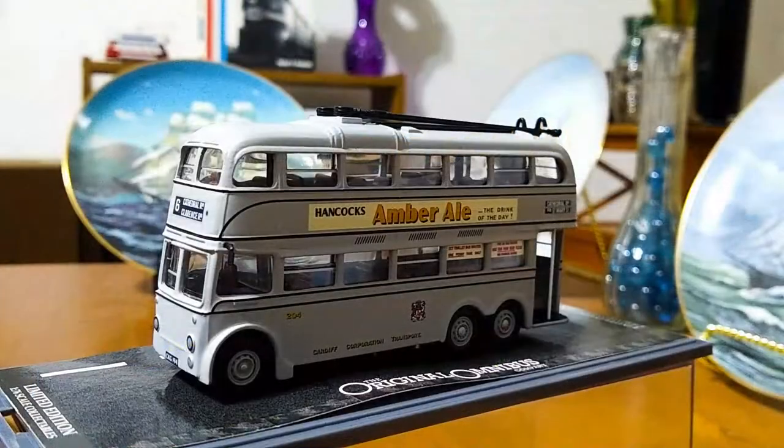I hope you enjoyed this look at my Corgi Original Omnibus trolleybus model from Cardiff Corporation during wartime. As always, thank you for watching and have a great day. Bye.